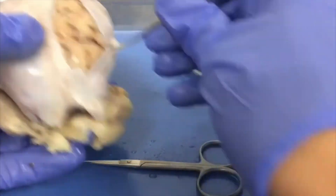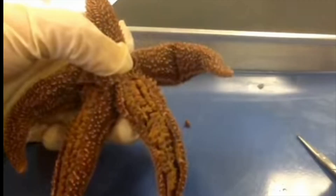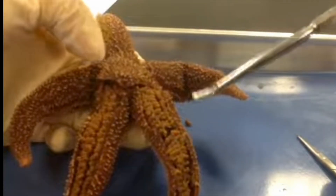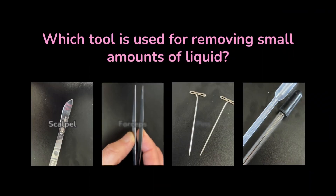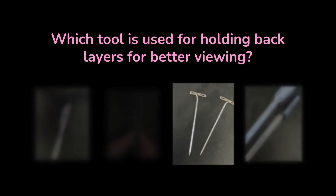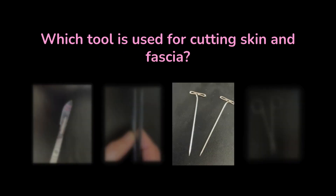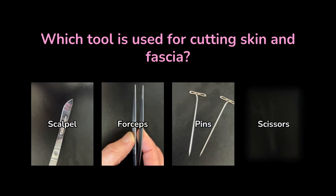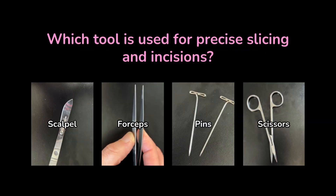Now that you're familiar with the main tools, let's do a few practice questions to make sure you've understood what each of these is for. Several of these are multi-purpose tools, so I'm looking for the tool that is most useful for each purpose. Which tool is used for removing small amounts of liquid? — Pipette. Which tool is used for holding back layers for better viewing of the specimen? — Pins. Which tool is used for cutting skin and fascia? — Scissors. Which tool is used for grasping and manipulating tissue? — Forceps. And which tool is used for precise slicing and incisions? — Scalpel.